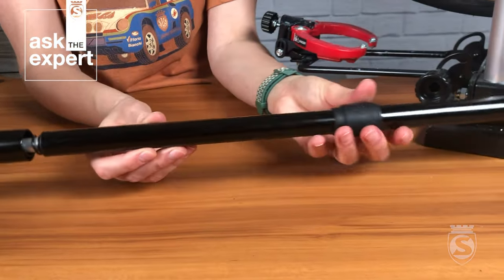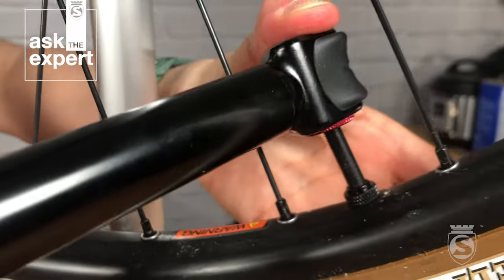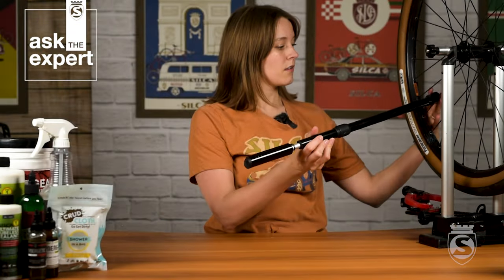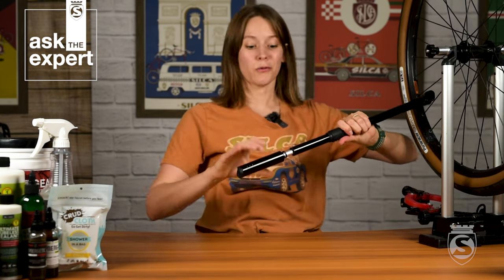Slide the lock down the barrel of the pump, then press it onto the valve core about 15 millimeters, which may be a little bit further than you are used to with other chucks. Now that it's secure on the valve stem, you can pump like normal.